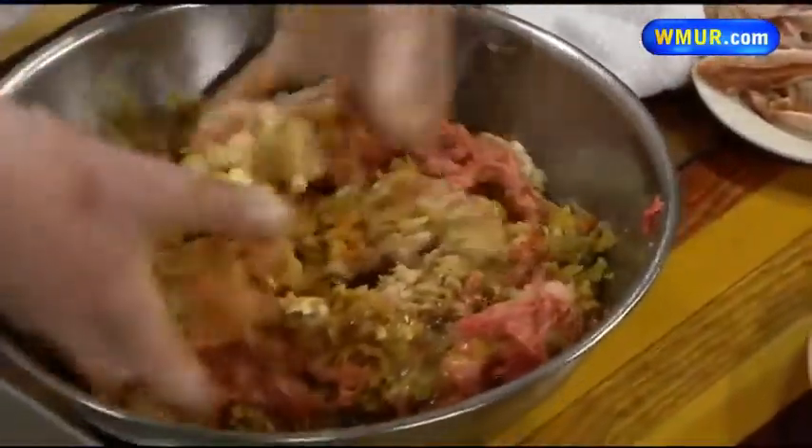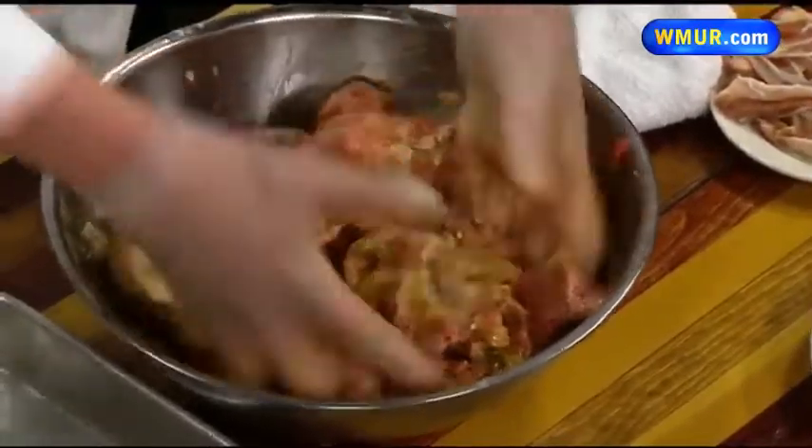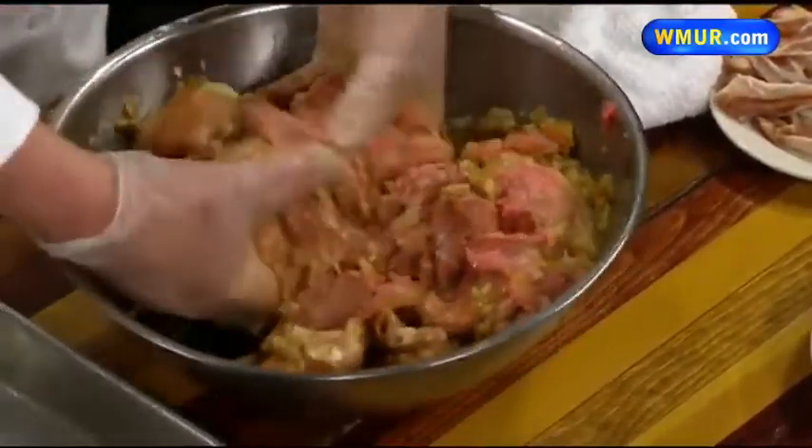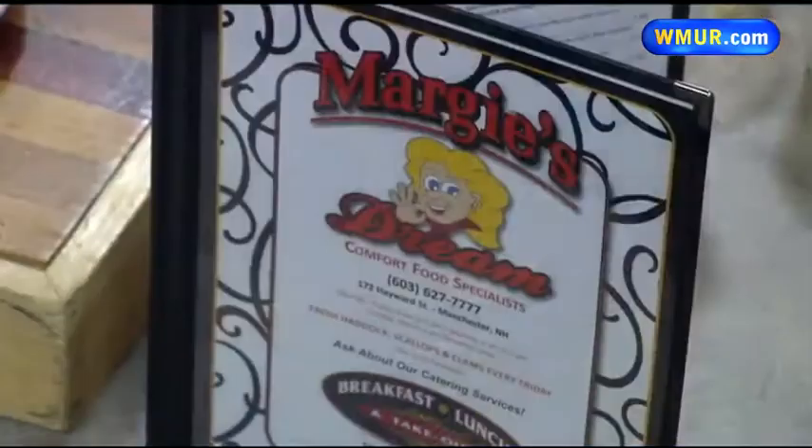I always say use your hands to mix meatloaf — wear gloves. What are the hours for Margie's? We are open seven days a week. Monday through Friday it is 6 to 2, Saturday is 6 to 1, and Sunday 7 to 1.